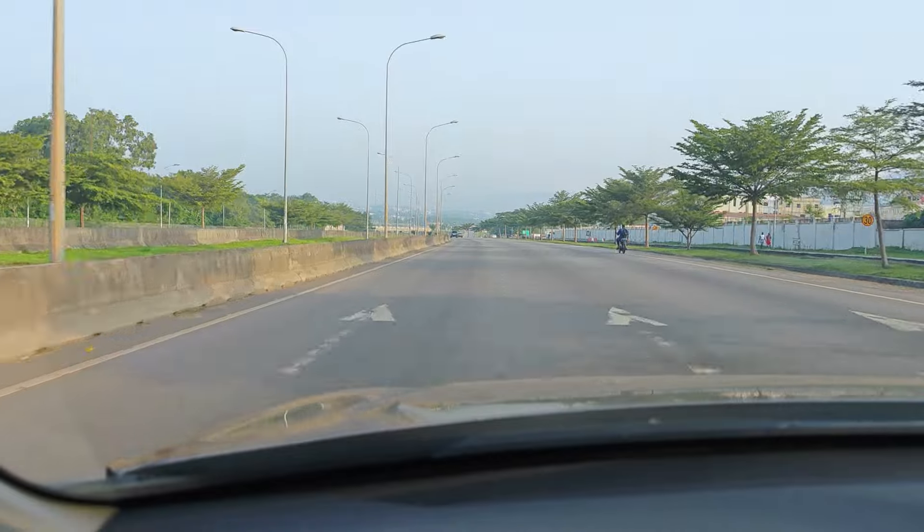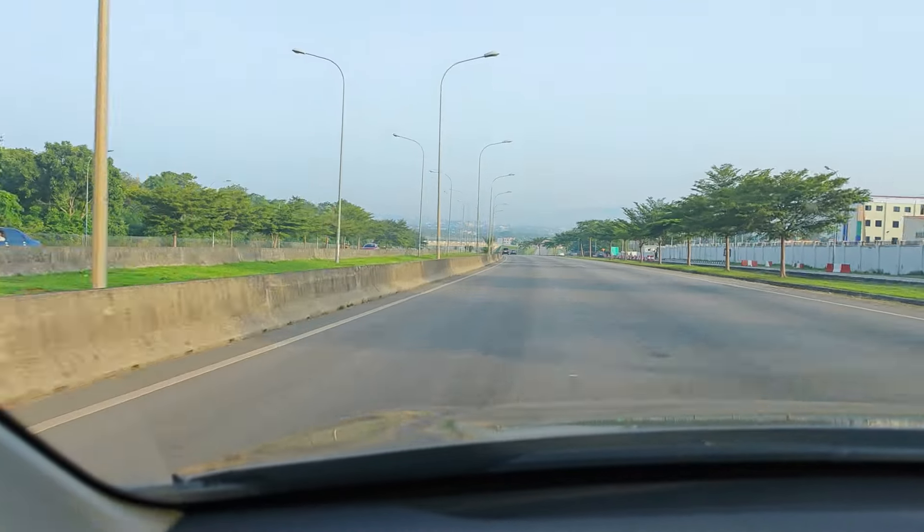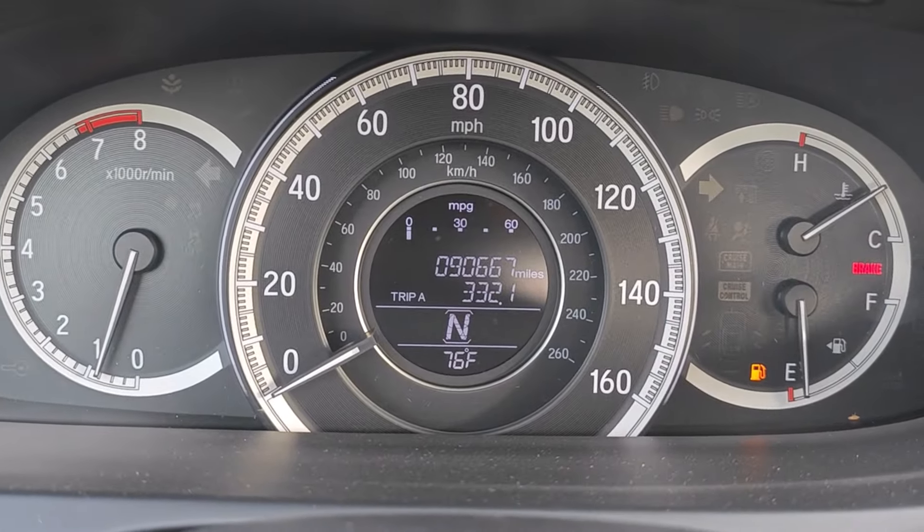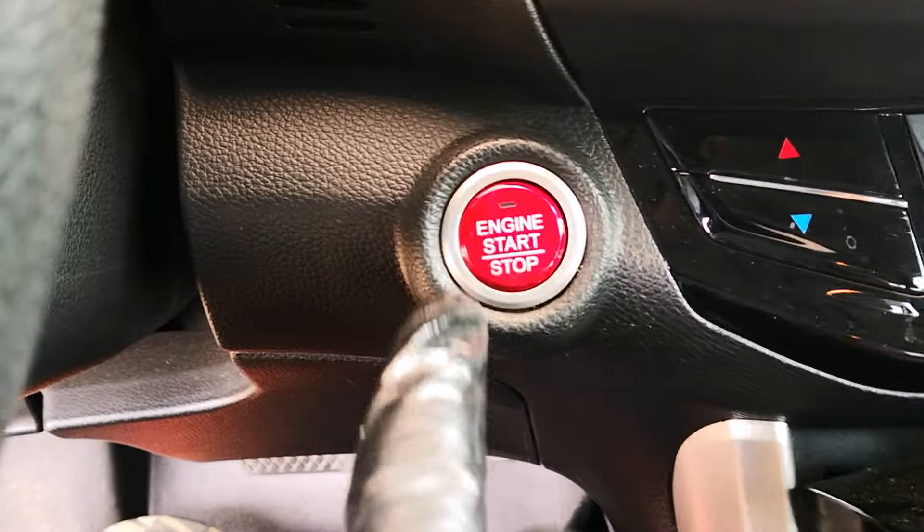I also did two highway trips on separate occasions just to give the engine a proper workout, and both trips total to 130 miles. After 332 miles of driving, here's what the cylinders look like.